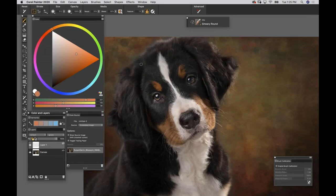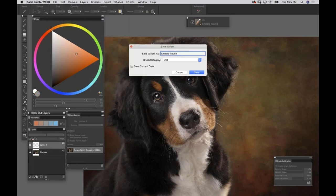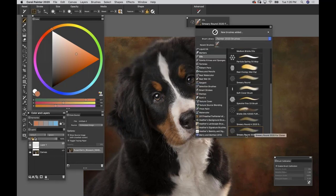If you find a brush you really like, save it. Go to Brushes, Save Variant, and name it something functional according to what version you built it in - brushes won't go backwards and will crash older versions of Painter because brush technology keeps evolving. I'll name this '2020 Fur Cloner' - Smeary Round is what it started as, and this tells anyone you can only use this in Corel Painter 2020 or newer. It shows up at the very bottom of the Oils category.